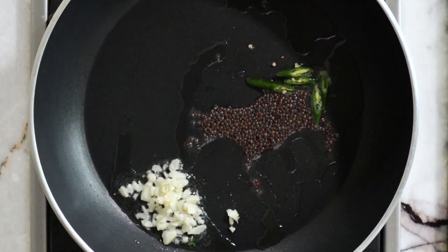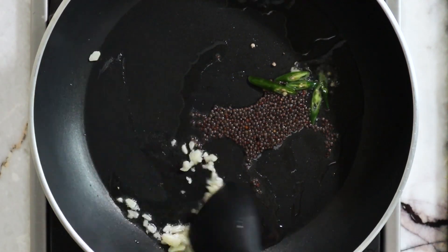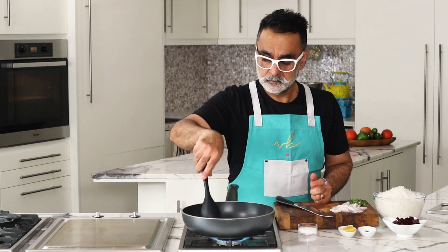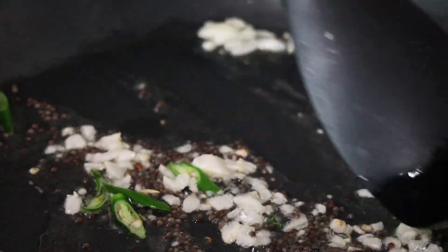As the mustard seeds are spluttering, add in the chopped garlic and the sliced green chili. If you like it spicy you can add more green chili, or you can add dried red chilies — even fresh red chilies work perfectly fine. Lightly sauté the vegetables in the oil. You don't need to color them right now, because if you color the vegetables they will make the dish more brownish.